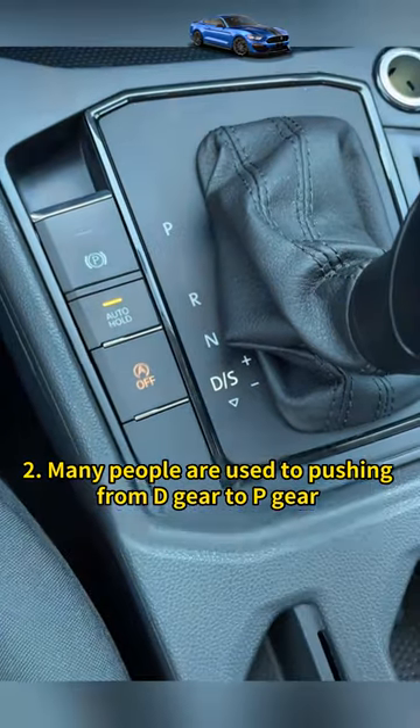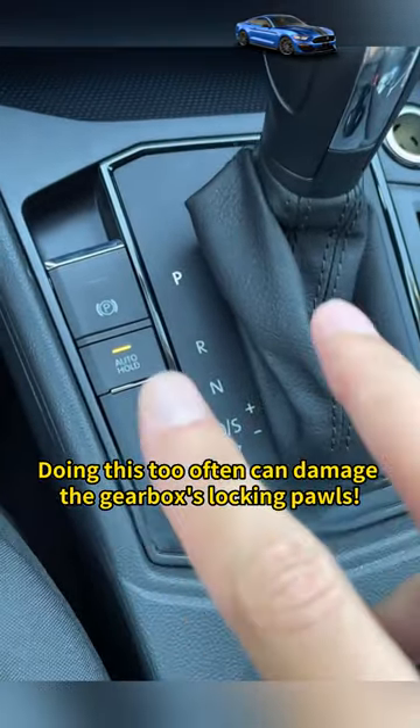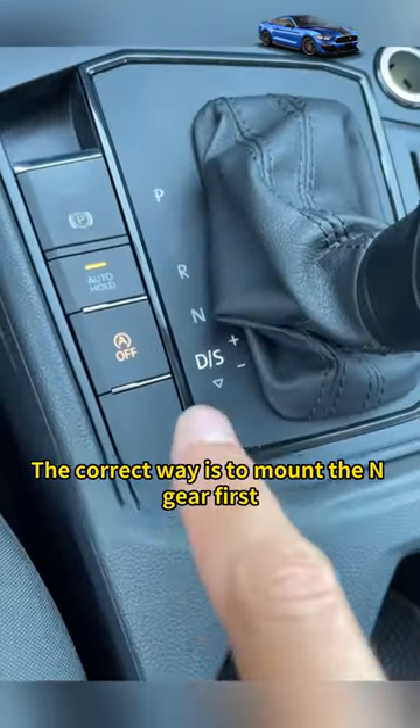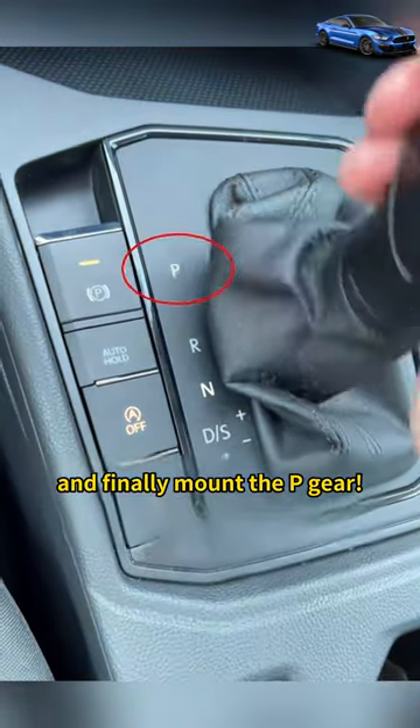Two: many people are used to pushing from D gear directly to P gear when parking — wrong. Doing this too often can damage the gearbox's locking pawl. The correct way is to shift into N gear first, then pull up the handbrake, and finally shift into P gear.